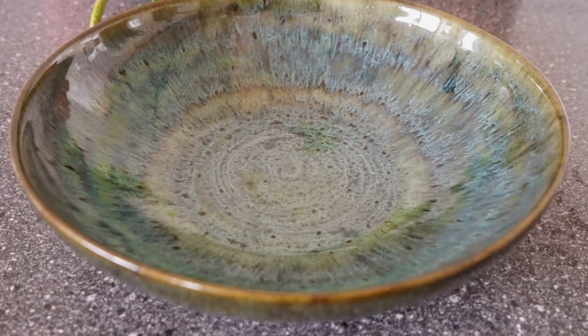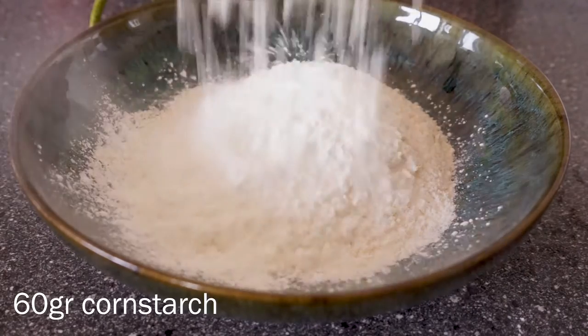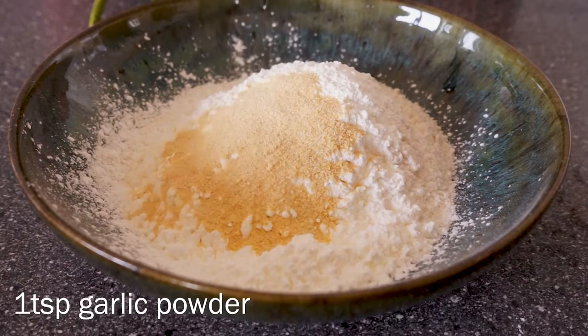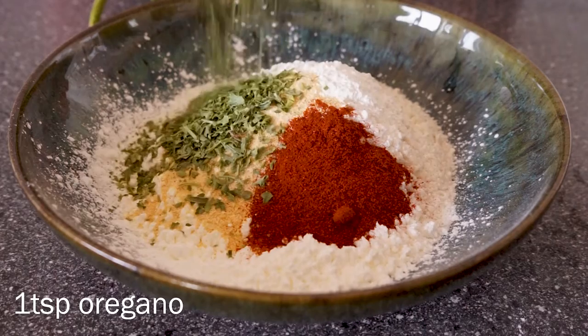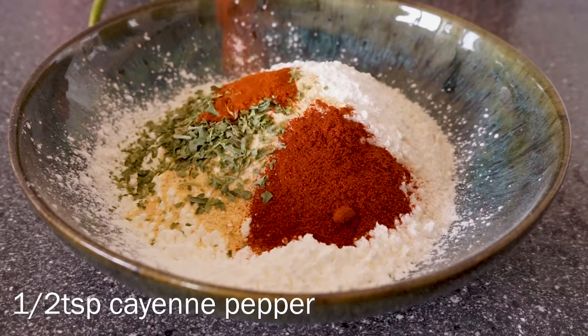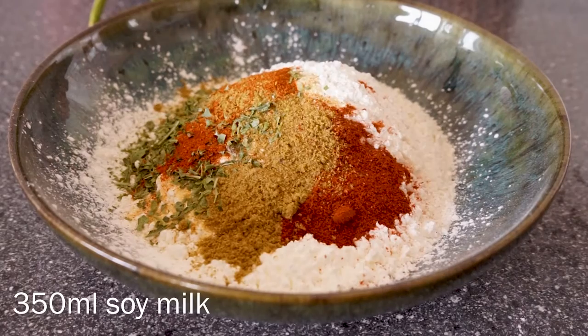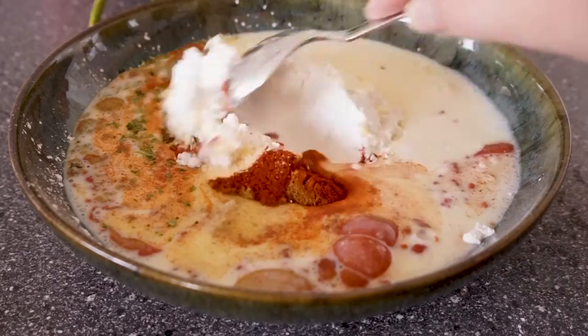For the wet batter you want to mix flour, cornstarch, onion powder, garlic powder, paprika powder, oregano, cayenne pepper, cumin, and soy milk. Then mix to combine.